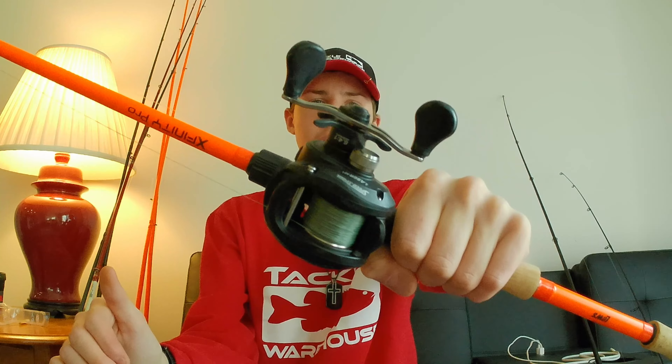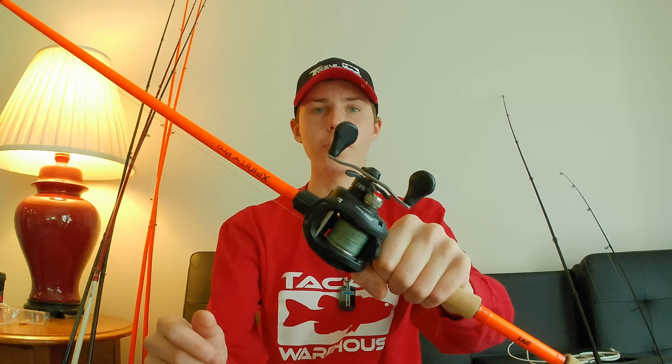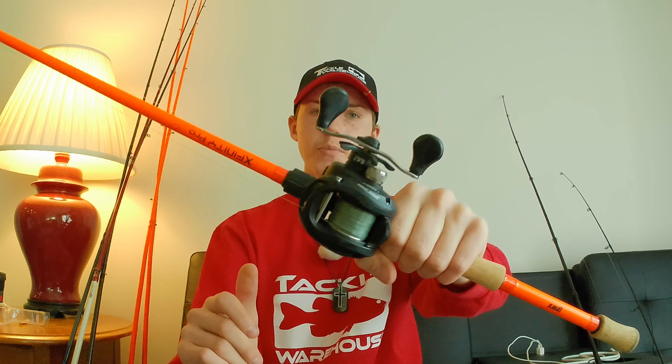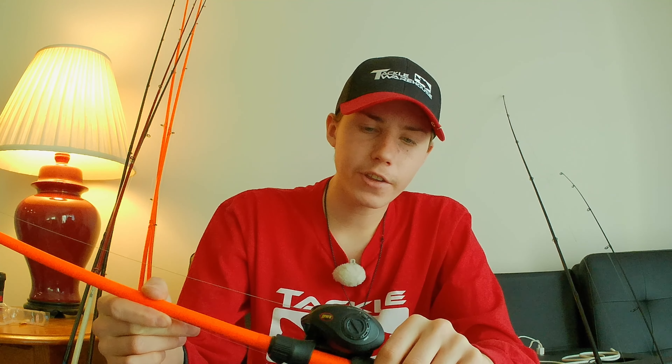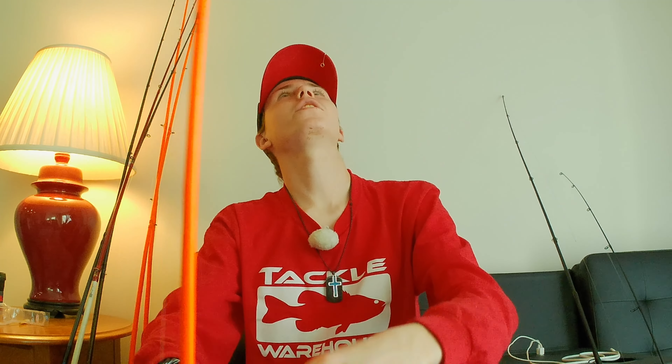We'll start off with the baitcasting rods — I've got quite a variety. This first one is great for jigs, anything slower I want to fish on the bottom, like a slower Texas rig, but it can handle some heavier stuff too. The reel is a Lew's American Hero Laser Speed Spool — a really great reel with a 6.4:1 gear ratio, giving a nice mid-cadence retrieve. I've got it spooled up with 30-pound Spiderwire EZ Braid and a 14-pound fluorocarbon leader.